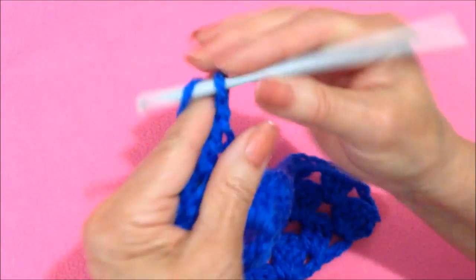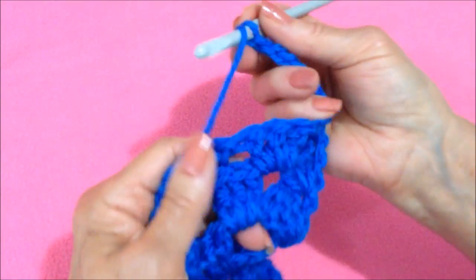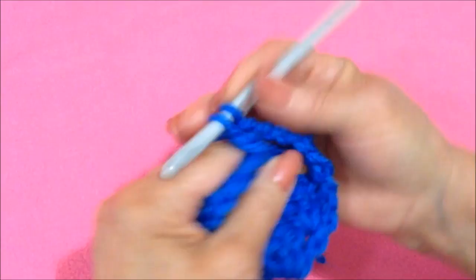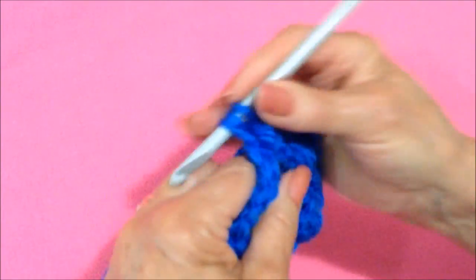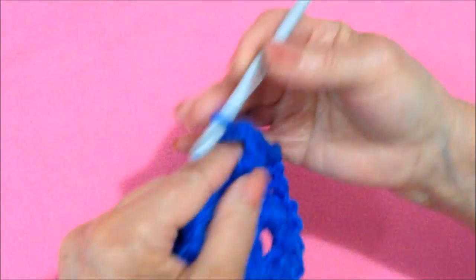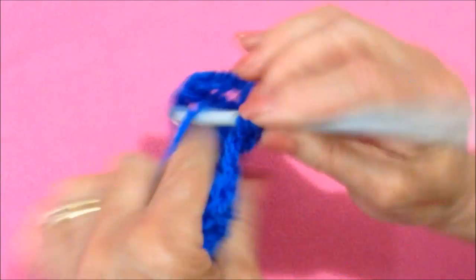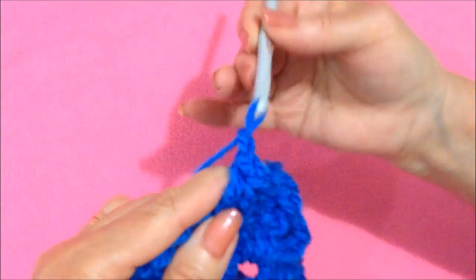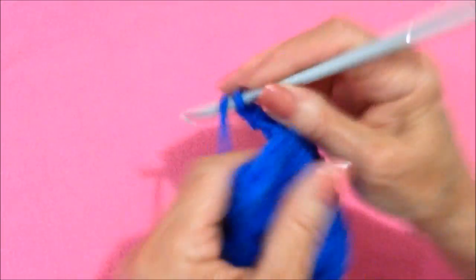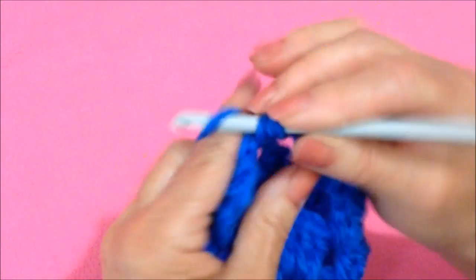Now I'm going to chain 1 and double crochet in that last space. And now every row will be the same: chain 4, turn the work, skip that space, go directly to the next chain 1 space, and make 3 double crochet: 1, 2, and 3. Chain 1. 3 double crochet. Chain 1. 3 double crochet. And there's my last shell — come down to the last space, double crochet.